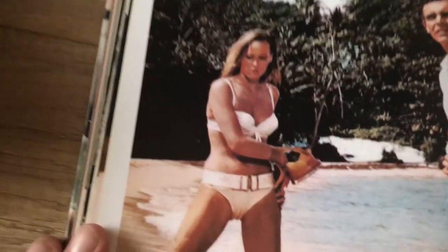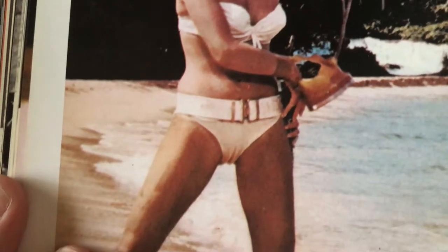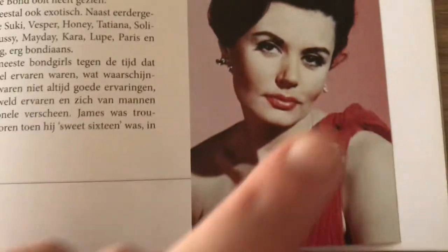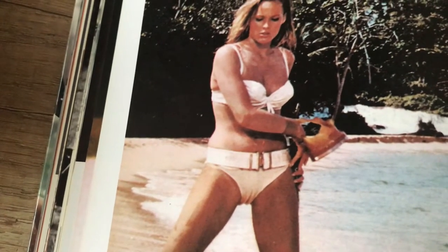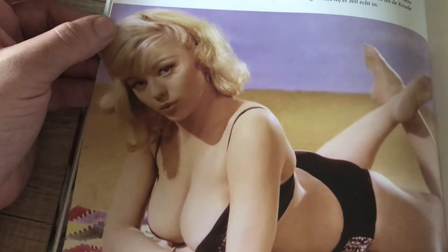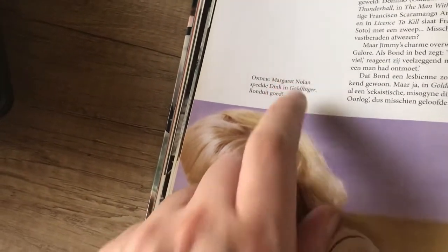Here we go — my favorite chapter: Bond on the Bond Girls! Starting off with the first, the iconic Ursula Andress in the beautiful white bikini in Dr. No. She was actually the very first Bond girl if you think about it — the first girl Bond gets sexy time with in Dr. No. So technically she's the first Bond girl, but she's definitely the more iconic one. Sorry, I got all distracted there — speaking of distractions!